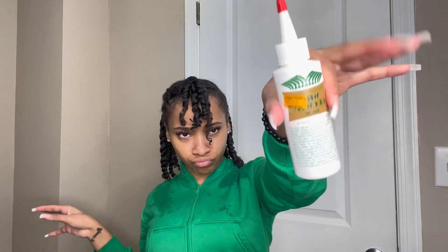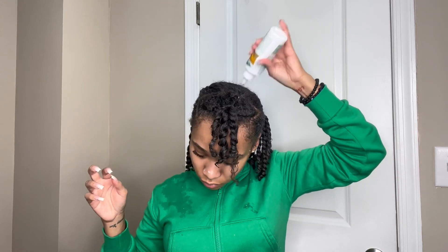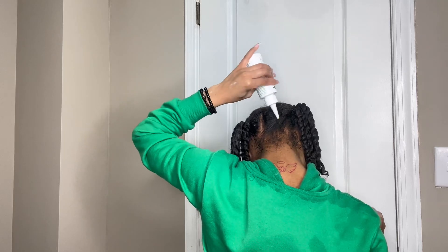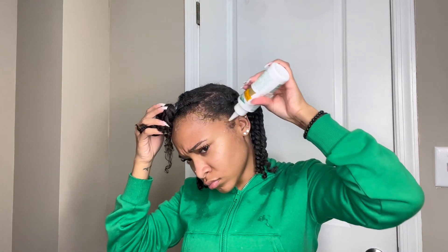After making sure my roots are good, I like to go in with a growth oil — this one I got from the hair store, though I usually use SMJ Collections. Any oil will work; it doesn't have to be a hair growth oil. I like oil on my scalp for maximum growth and to avoid a dry scalp. I make sure to get the nape of my neck and my edges, because especially if you wear wigs and frontals, they can pull your edges out.